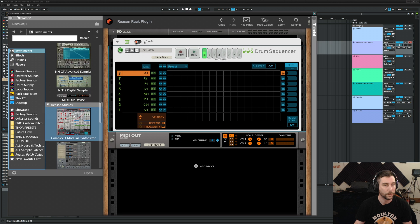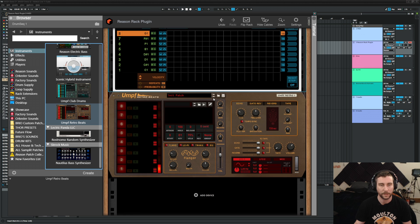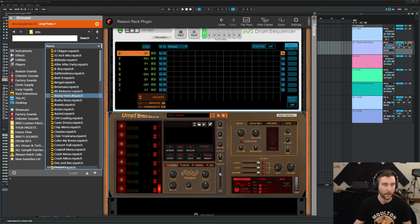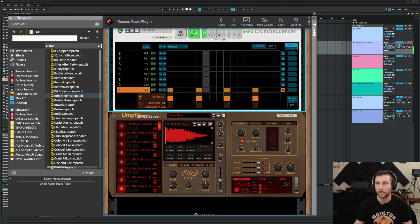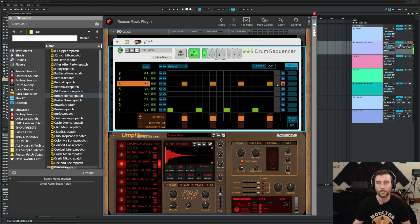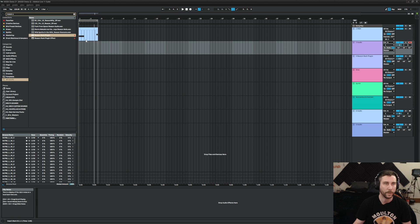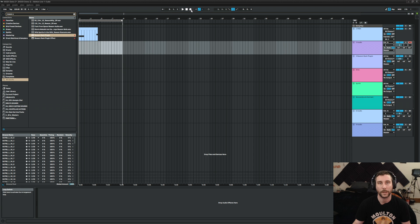Let's do the drum sequencer. We'll do 'Umpf Retro Beats' just because these are a little bit grimier and we have a pretty grimy sound here. The keyboard's a little loud. Let's just record this to audio. If we had more time I would keep the MODX parts as MIDI, but for the sake of keeping things moving along, let's proceed.